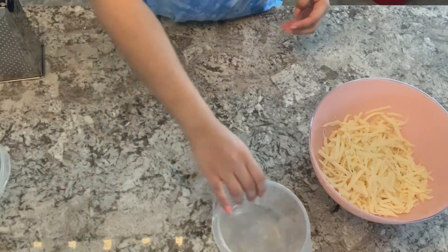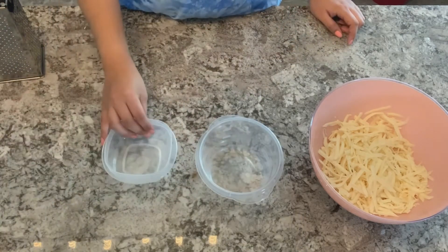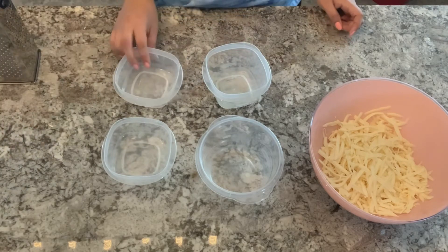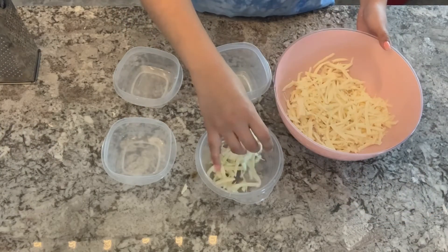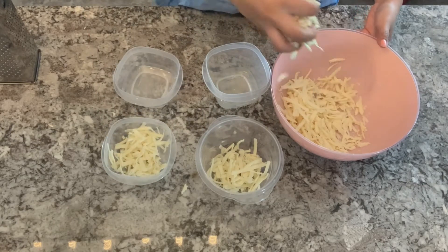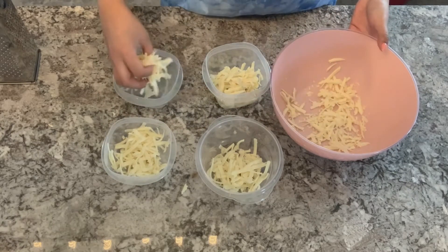We're going to get four different bowls because we are going to separate our cheese. We're going to group our cheese into the four bowls equally, so that we have the same amount of cheese in each bowl.